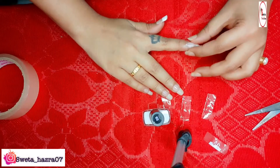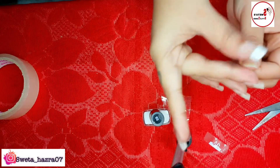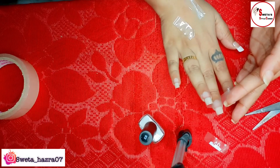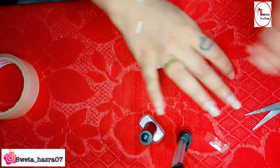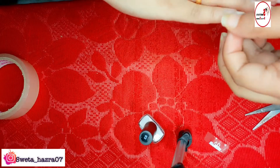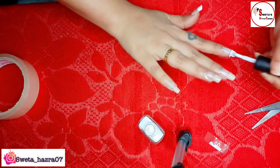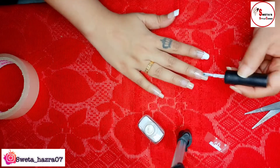I will show you again for the rest of my four nails so you can see how I am going to do this. You just need to put the tape the way I am doing, then apply the white French shade, and then just pull the tape normally.